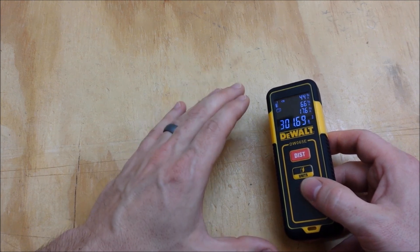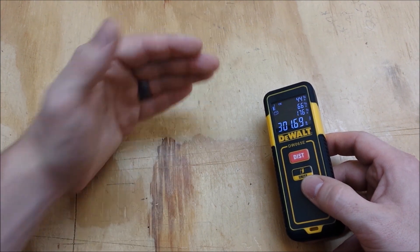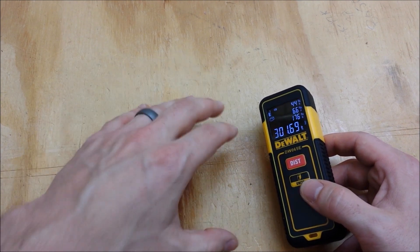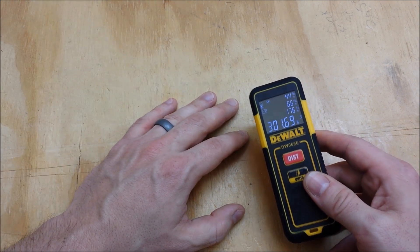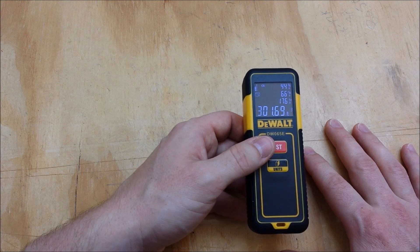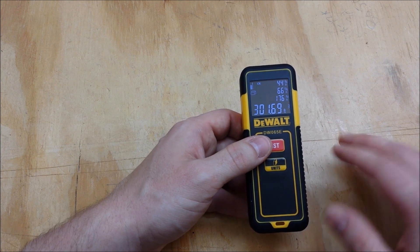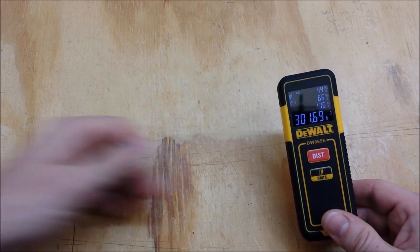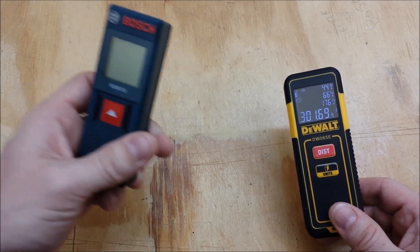As far as accuracy goes, the DeWalt specification for this is plus or minus one-eighth of an inch, anywhere from six or seven inches all the way out to 65 feet. When I tested it with a 35-foot tape measure it was dead-on accurate, from 35 feet down to two feet, plus or minus one-sixteenth of an inch. When I got under two feet though, this thing was off by anywhere from three-sixteenths to a quarter of an inch in the range of six or seven inches to two feet. So it is junk for close-distance measurements.